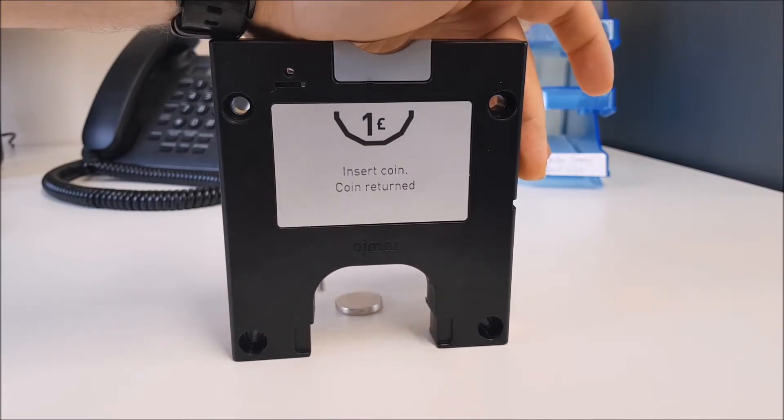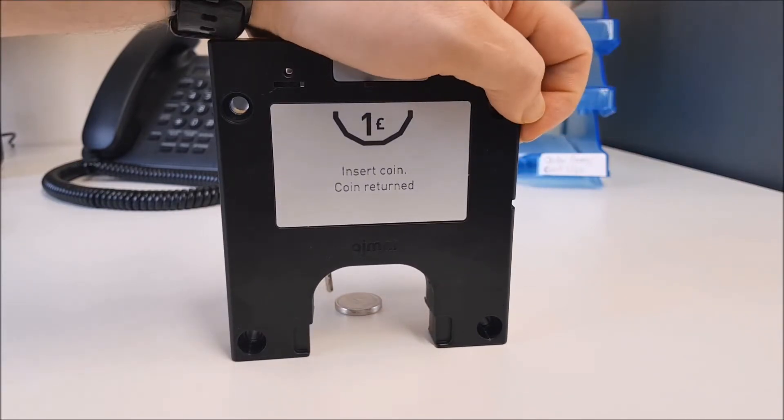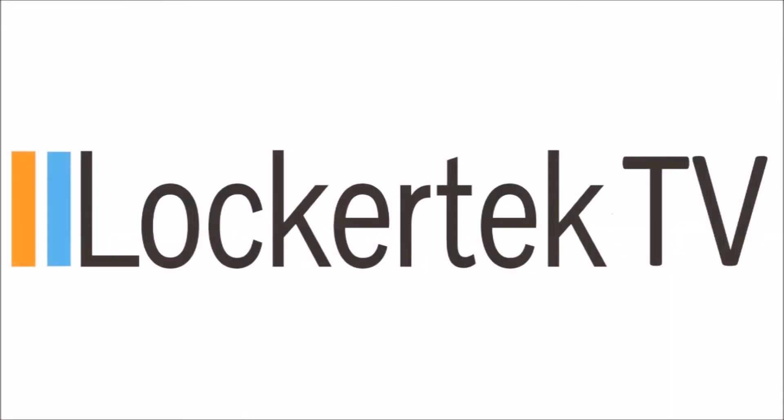Don't forget, for all of your lockers and locker parts, visit lockertech.co.uk.